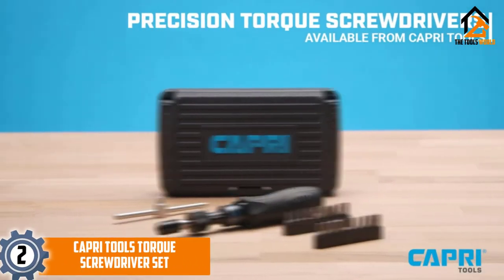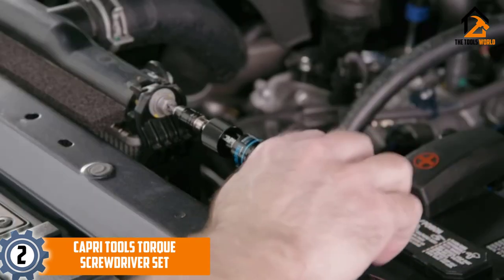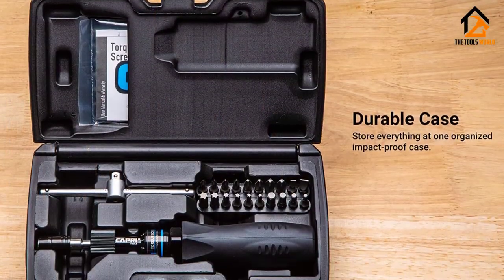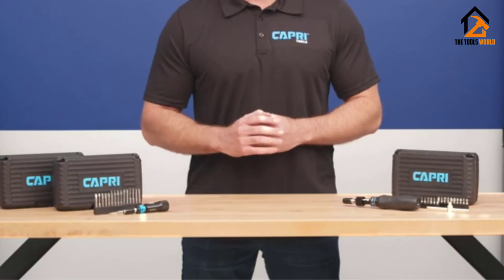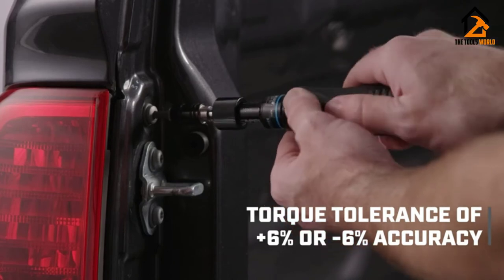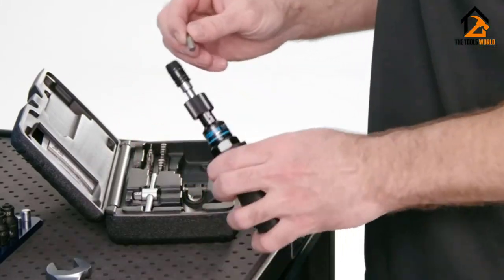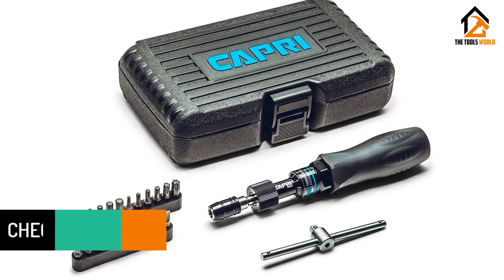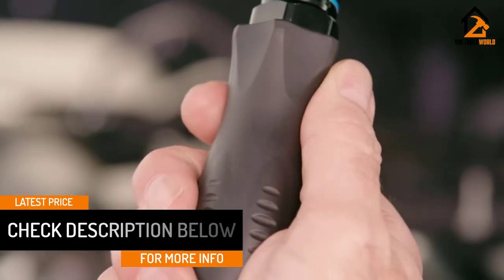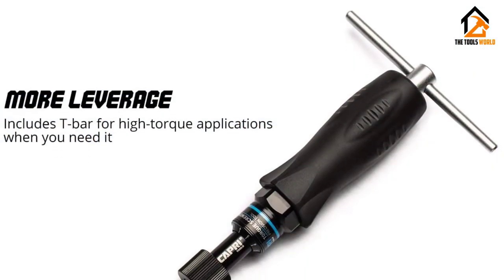At number 2, we have the Capri Tools Torque Screwdriver Set. The Capri Tools Torque Screwdriver is a well-calibrated model that comes with a 1/4 inch hex drive and a T-bar for rigorous applications. When screwing or unscrewing bolts and nuts, this torque screwdriver delivers maximum precision. However, it doesn't have digital functions like audible indications. With its torque-limiting feature, you'll enjoy superior accuracy that prevents damage to small screws. This 10 to 50 inch-pound screwdriver has a plus or minus 6% accuracy and adjusts in 1 inch-pound increments. Unlike regular manual screwdrivers, it comes with a handy storage case that helps reduce any chance of altering the settings mistakenly.